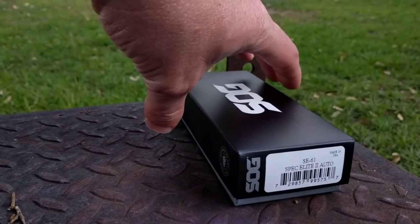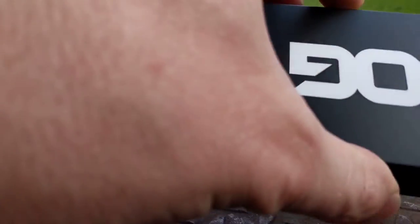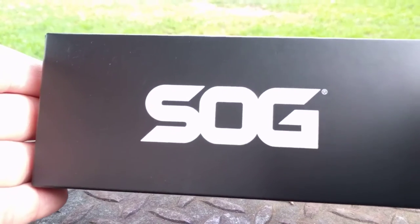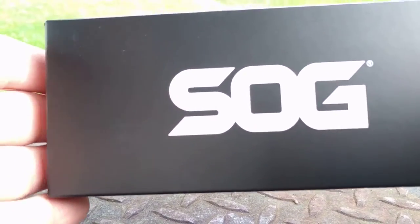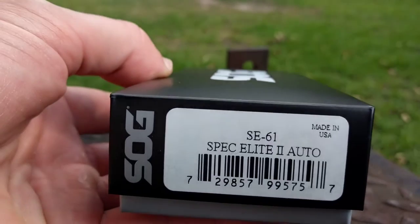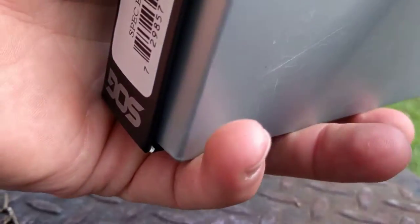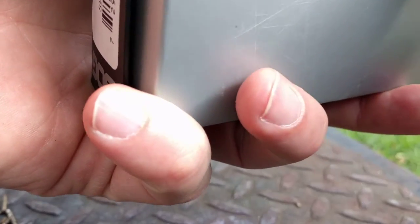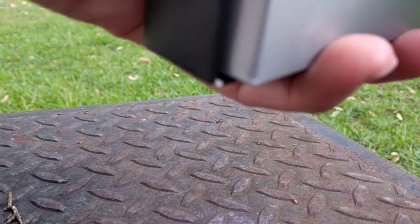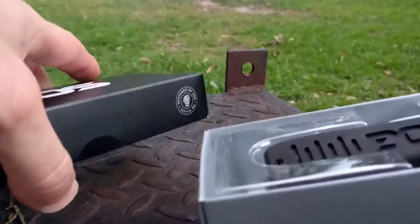Just got my SOG SE-61 Spec Elite 2 Auto in — found it on eBay, got it for $91 with shipping. Doing a little unboxing here. It has a lifetime warranty supposedly. I don't know of anybody that has actually tried to use the lifetime warranty, but the guy at Simpson's Hardware, like an ace hardware store, told me the warranty is really good.